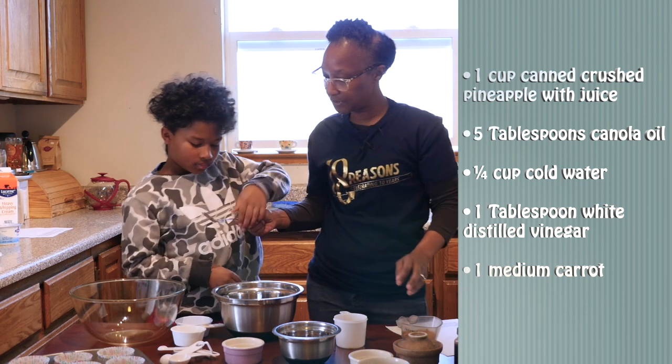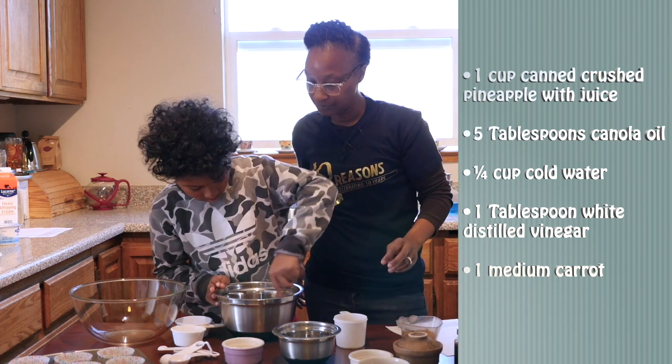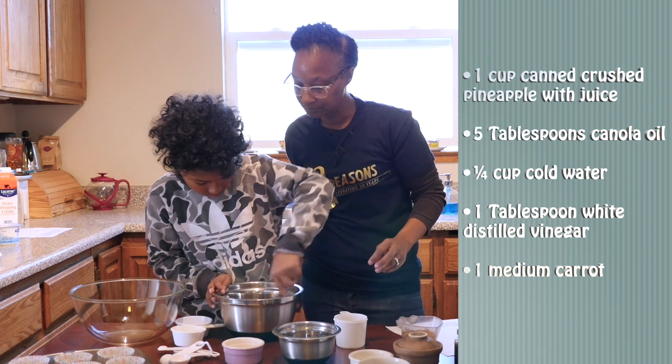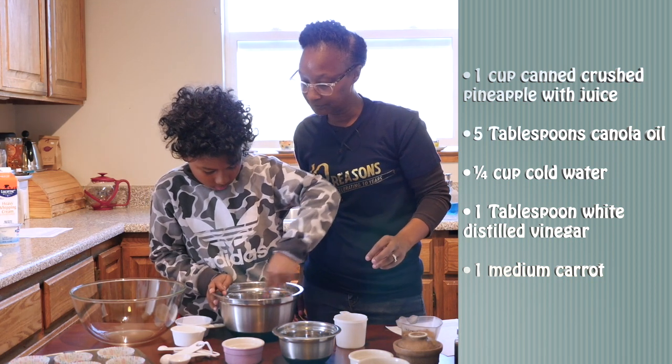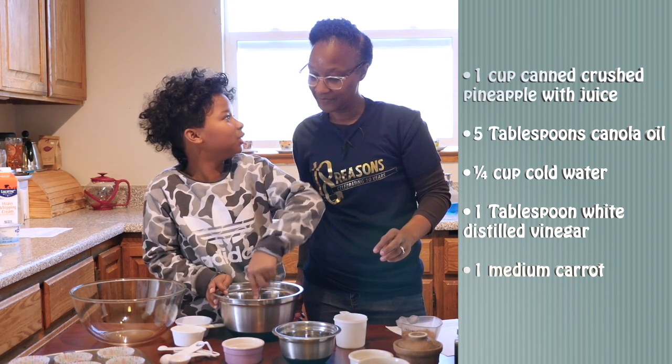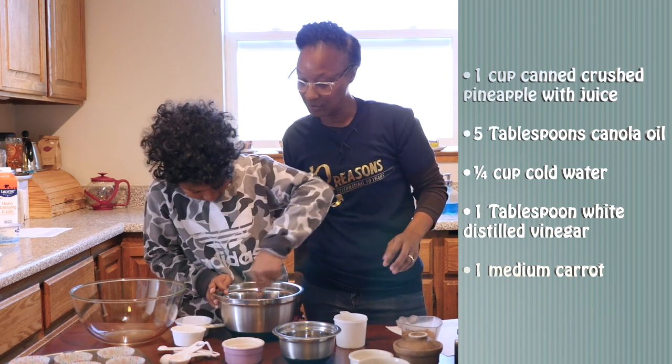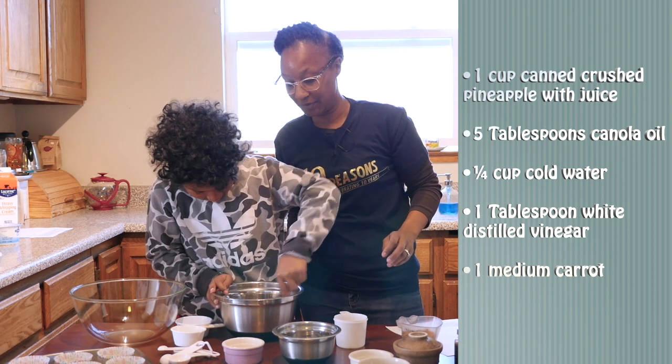Alright, now would you mind giving that a stir for us, Jo? Good job. What's your favorite part about cooking? The pineapple. The food. The food? Yeah. Me too. And then eating it. And eating it, yes. Who doesn't love to eat what we have cooked?